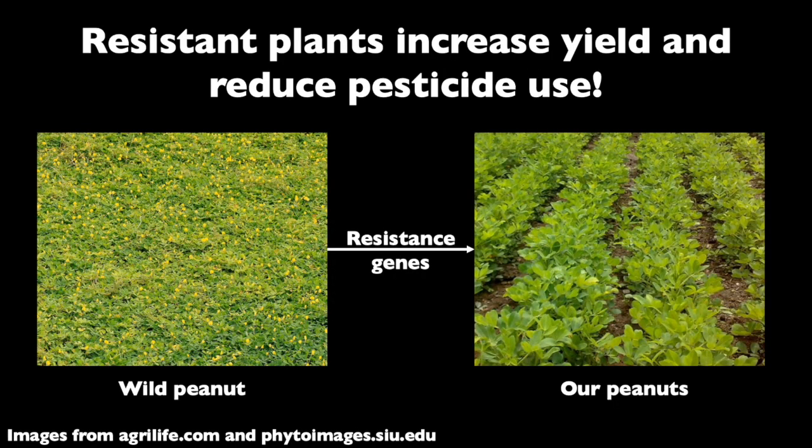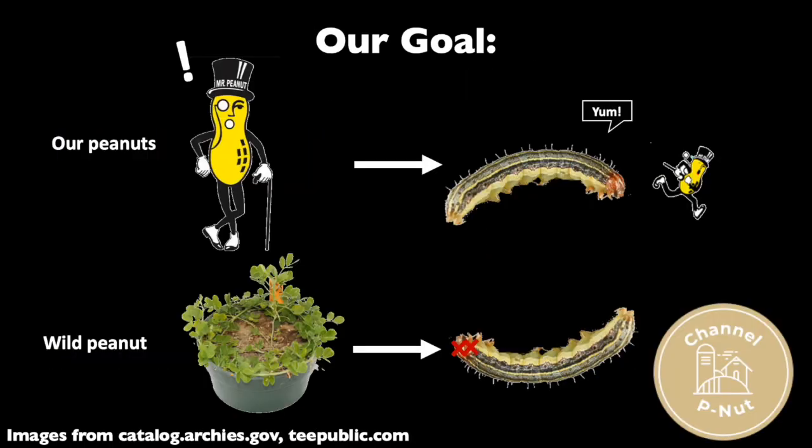Want to see how to find a wild peanut with fall armyworm resistance? You bet I do! Alright, our goal is to identify a wild peanut plant that fall armyworms don't like to eat. To do this, we'll feed about 30 fall armyworms exclusively on leaves from each wild peanut plant. Then we'll record survival and growth rate to identify which wild peanuts impede fall armyworm growth and survival. Sounds simple enough!